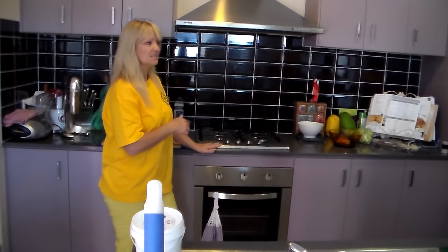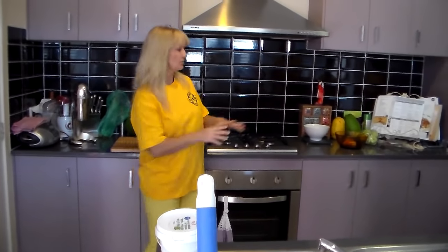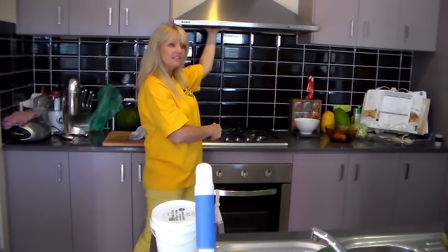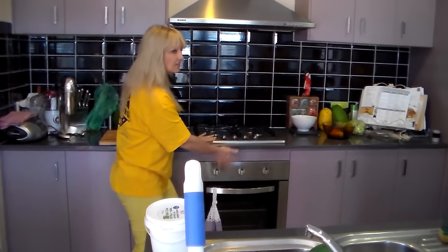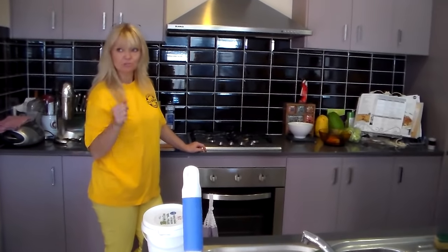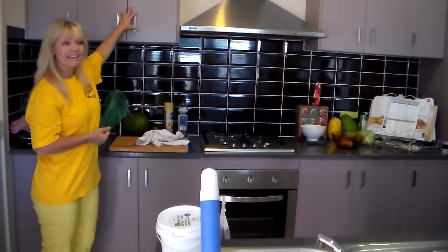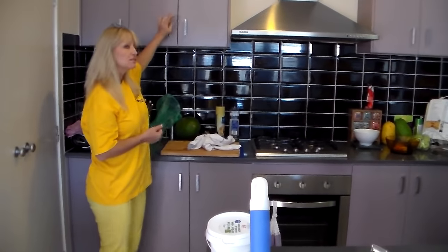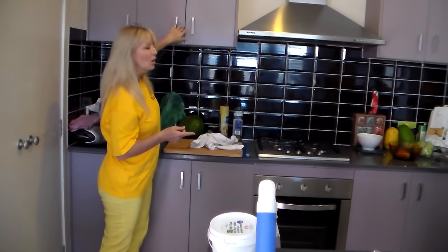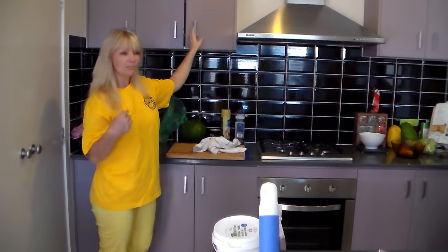Assuming the office has confirmed the client wants it done, what else in this kitchen needs to be done? We're doing the benchtop, splashback, up top, underneath, the filters, the stovetop, the front of the oven. A lot of cleaners miss cleaning in and underneath the handles themselves — we clean in and around the outside but forget to clean underneath.